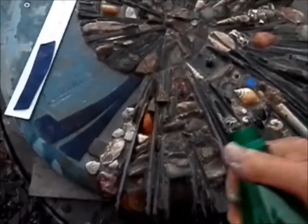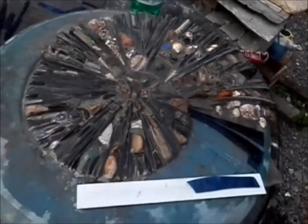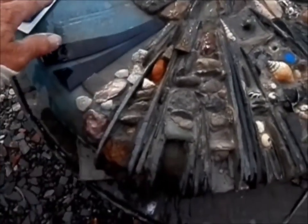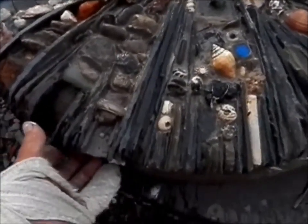I'll just pop a bit of water on it, just a bit of drama — it might show a few more bits reflecting through. And I forgot, I've left this space here on purpose to bring in some of the glass that's on there, and if that doesn't work I'll put something else in there.